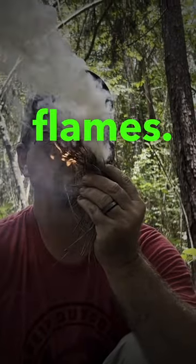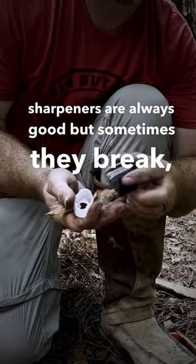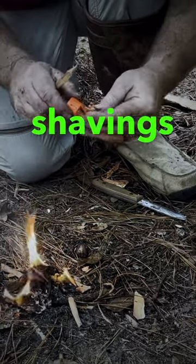Blow it into flames. Pencil sharpeners are always good, but sometimes they break, especially these cheap ones. Get you the expensive one — they're about three bucks at the hardware store. Make you all kinds of little shavings there.